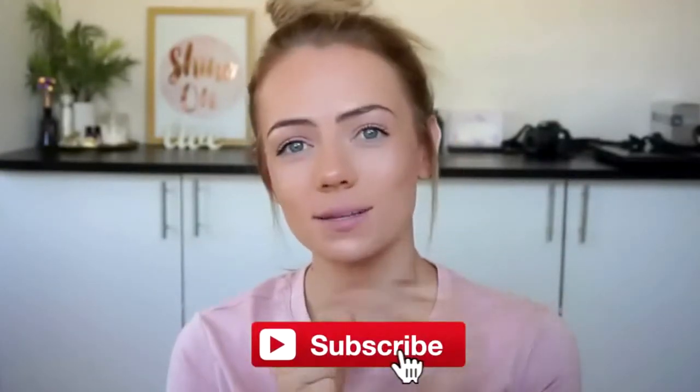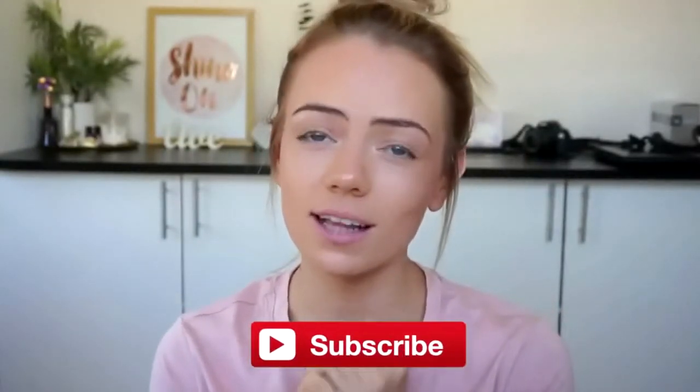I really hope you guys found this video helpful. If you did, please make sure you give it a big thumbs up and also hit that subscribe button because it really does help my channel out. I'll see you guys in my next video — until then, bye!